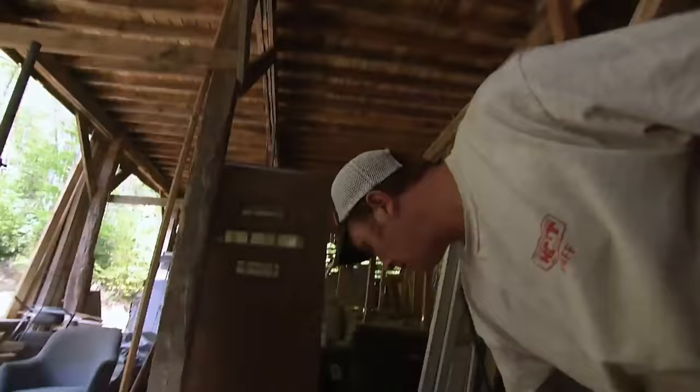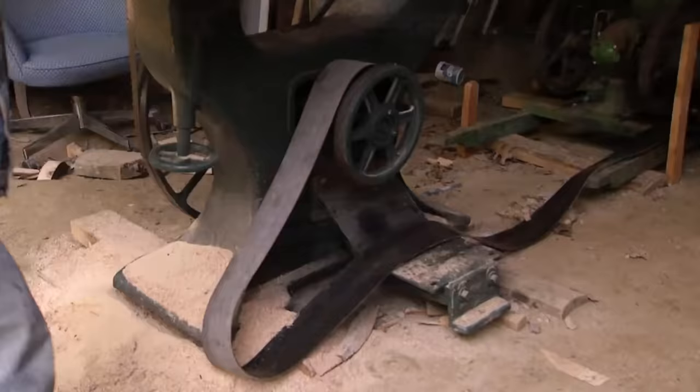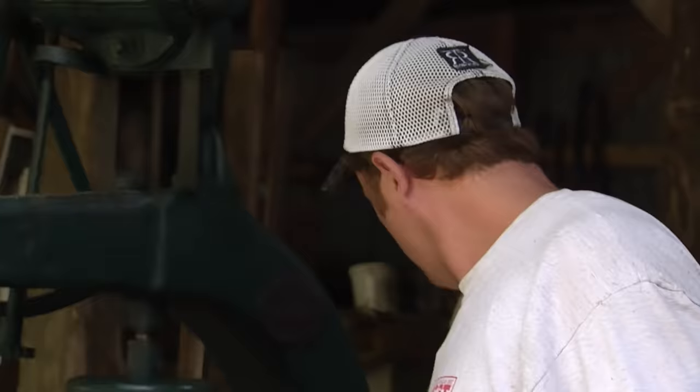In the Blue Ridge Mountains, Eustace's recently restored century-old bandsaw is on the fritz — the belt broke. He just ripped it off. He's glad it wasn't the blade that came flying off, or one of them would be missing a finger.